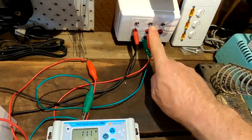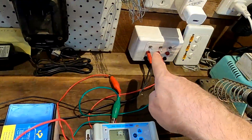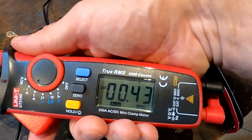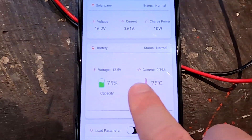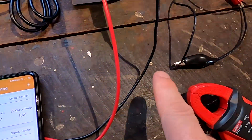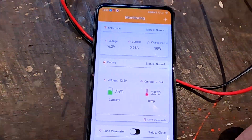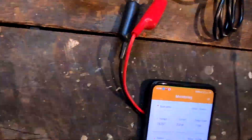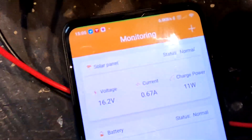Even if we turn off one of the solar panels for one solar charge controller, the other one still keeps working on the other panel and keeps charging the battery. We can see 430 milliamps into the battery from the solar panel. As I showed in the last video, the current showing in the app is totally off - we're measuring only 0.4 amps here but the app shows 0.8 amps. Same for the solar panel input: 0.61 amps shown versus only 470 milliamps measured.